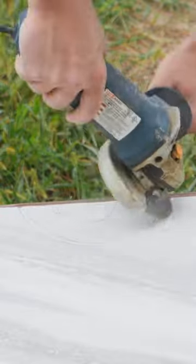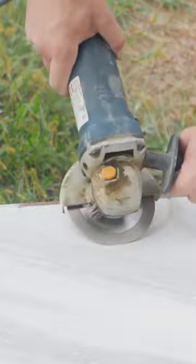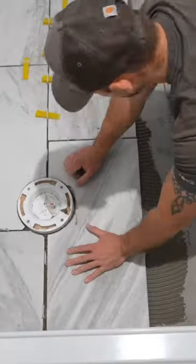I'm now cutting out the second half of that toilet flange. As you can see, I'm outside because it does throw up a lot of dust, so I would cut it outside as much as possible. And now as you can see it fit around that toilet flange really nice.